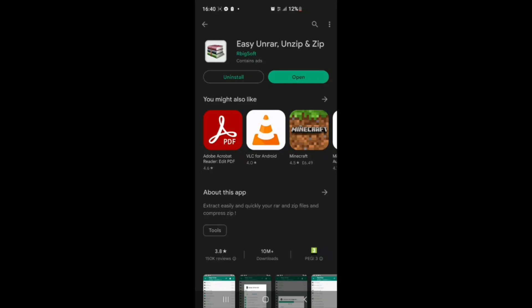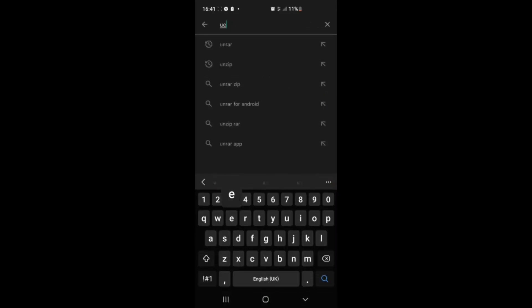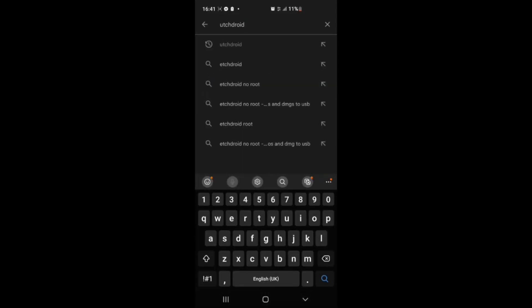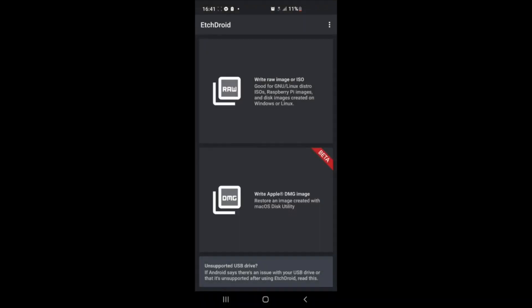For the AmberELEC disk image, you're going to download an app called EtchDroid, because this is the only one I found that could actually write the image onto an SD card. This is why you need the SD card adapter that you stick into your charging port — it won't work through the SD card slot on your phone. You need the adapter, plug it in, and then use this app.